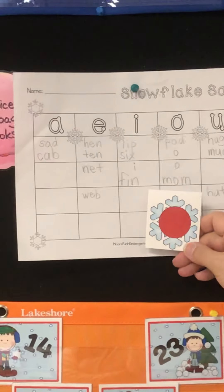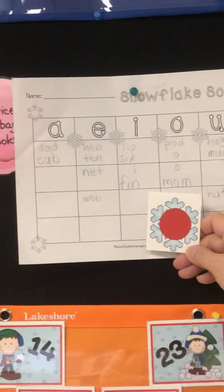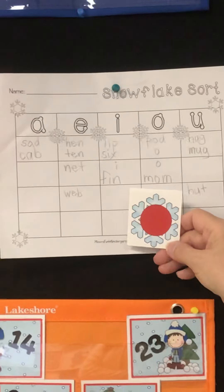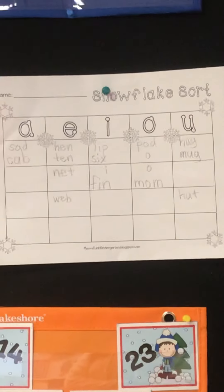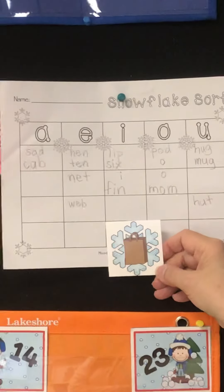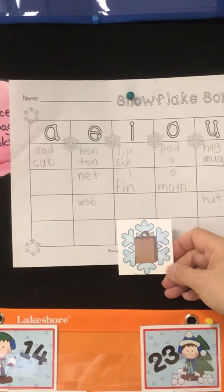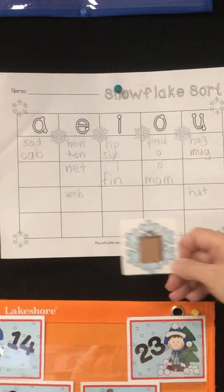Red. And the last one is bag. Bag. Okay, remember if I went too fast you can always go back.